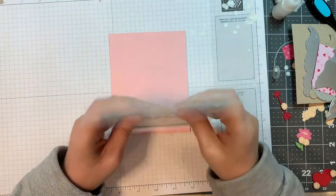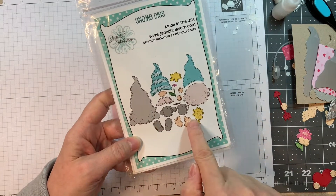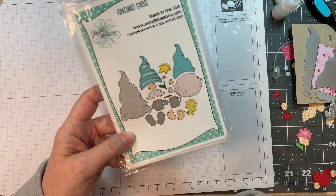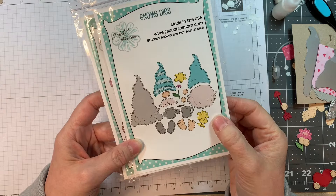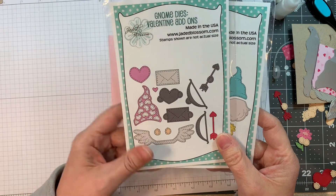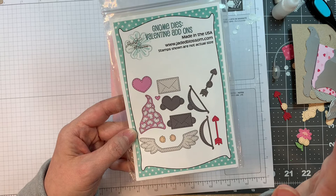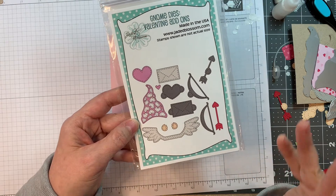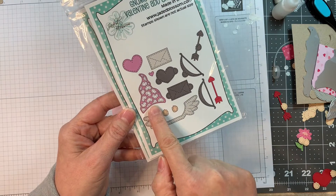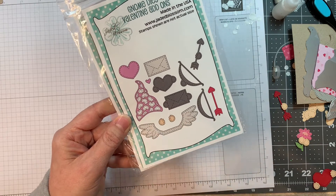Last but not least — the amazing gnome dies. Jada Blossom made this adorable gnome that can hold a little cup or a flower, with shoes or bare feet, a plain hat or striped hat, and lots of beautiful stitching. Then there are the gnome dies Valentine add-ons — if you're a gnome lover, you're going to want these. The add-on set includes a little heart hat with heart cutouts, holding a heart or an envelope, little cupid wings, and a bow and arrow — adorable stuff.